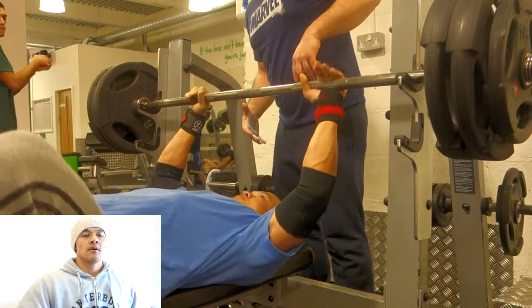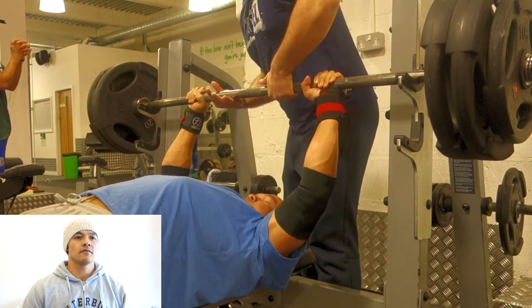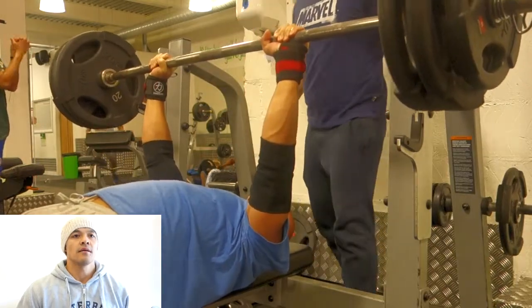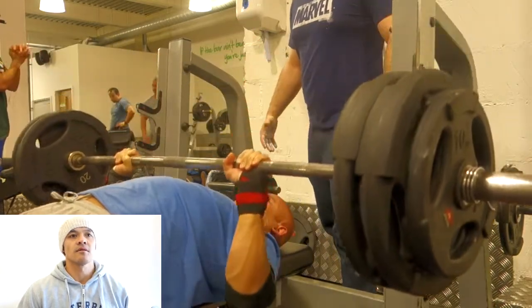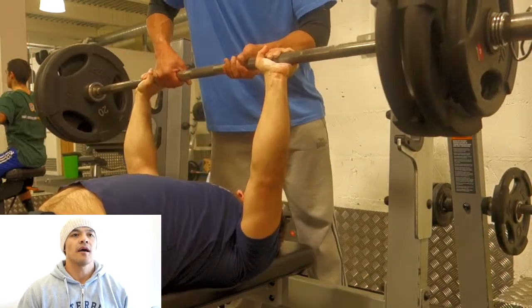I think it's going to work best. So this is me with 120 kilos — it's easy. I'm doing triples. Got all my toys on: wristband, elbow band, elbow wraps. I got Adam trying it out.